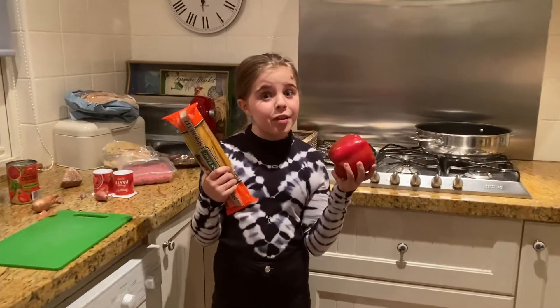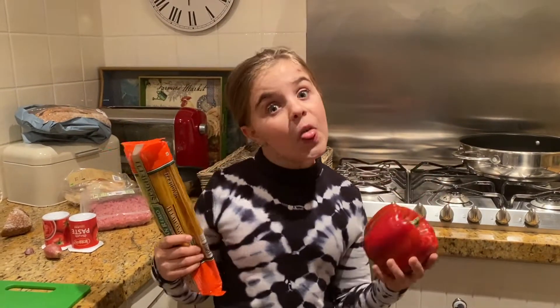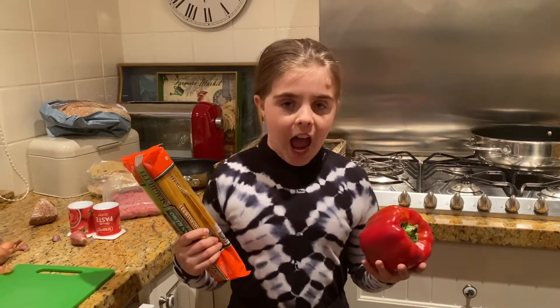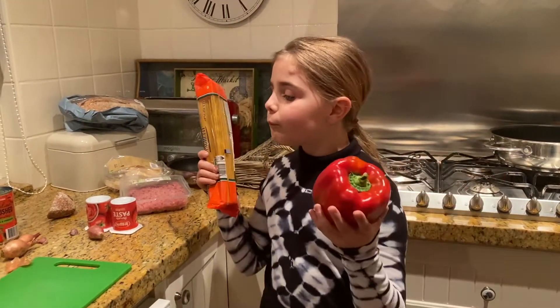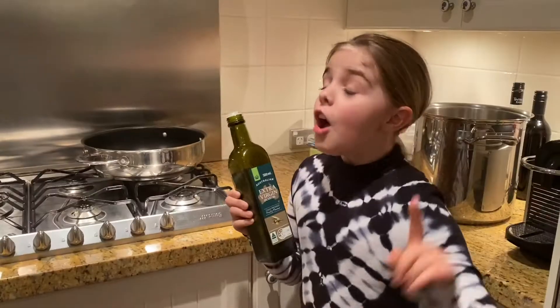Hey guys, welcome to a new video! Today I am going to be putting together the quickest speckball you have ever tried, and it's very yummy. Speckball is aka for spaghetti bolognese. Let's get into it!